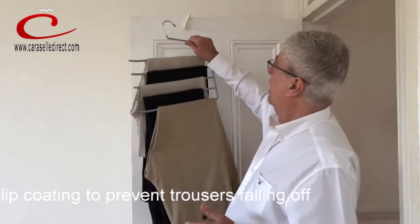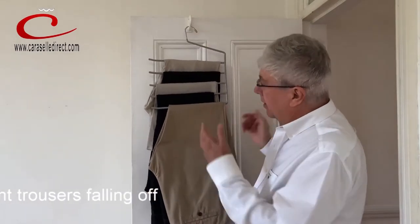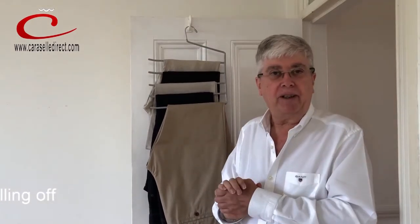I'm just hanging that back on our Carousel Overdoor Hanger. The two products work perfectly well. I love that for its simplicity. Thank you.